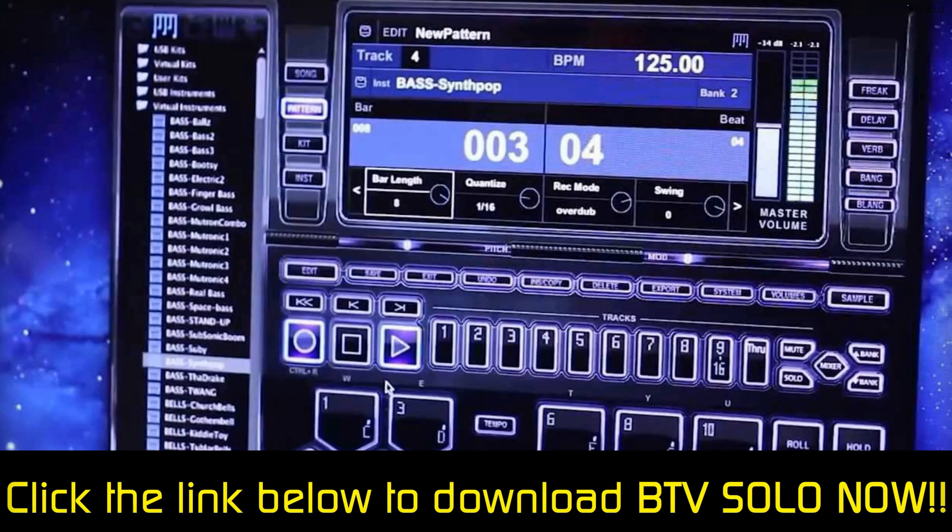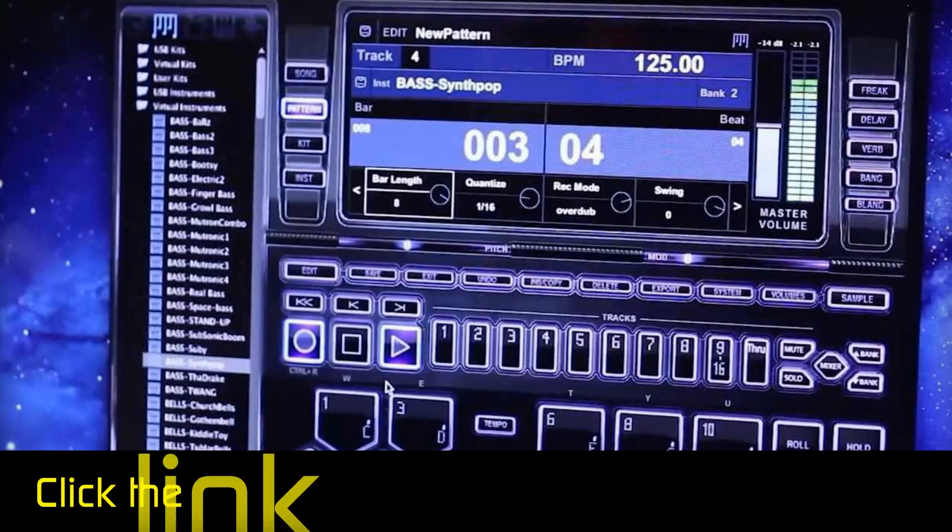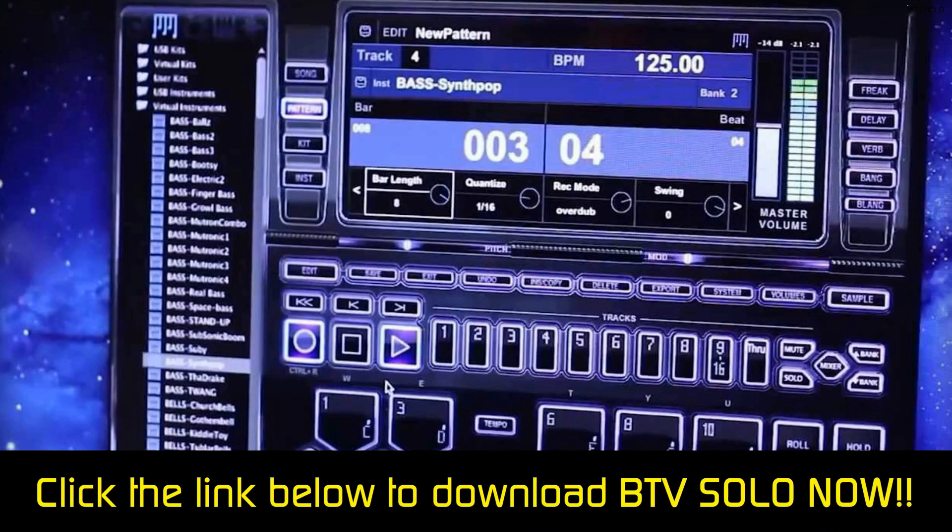Just click the link in the description now to see a BTV Solo demonstration, get more information, and finally download BTV Solo.